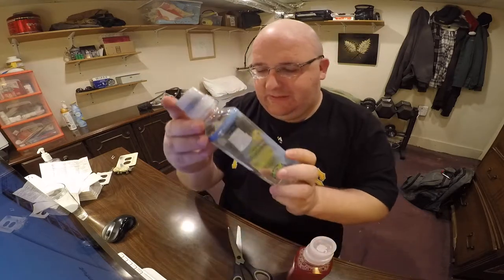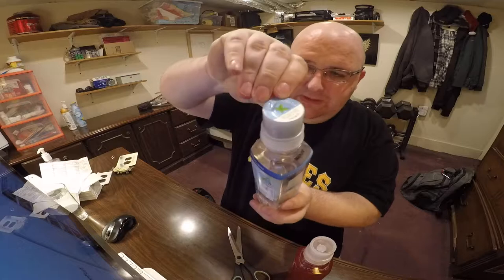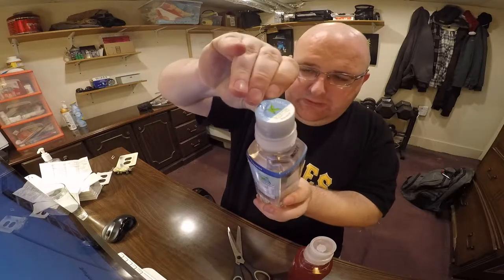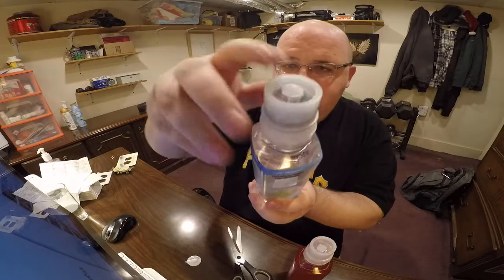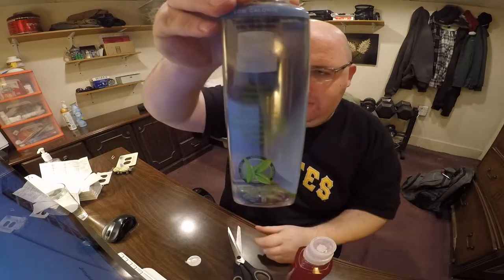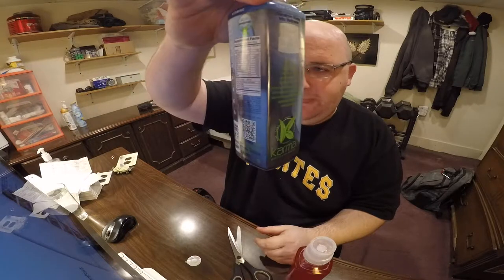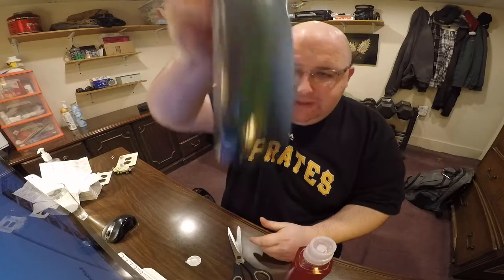And here — this label is actually clear, so I'm not going to take the label off. Do it again: you peel, press down. Let's see it getting infused. And then you shake.